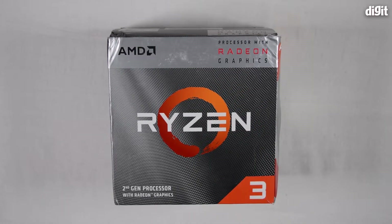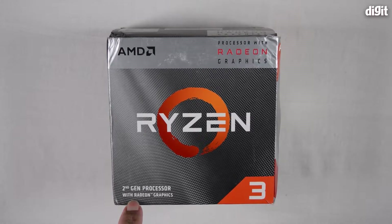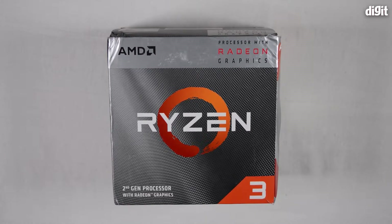This is a Ryzen 3 processor, so you have the 3 badge on the bottom right. Over here it also mentions that this is a second generation processor with Radeon graphics.